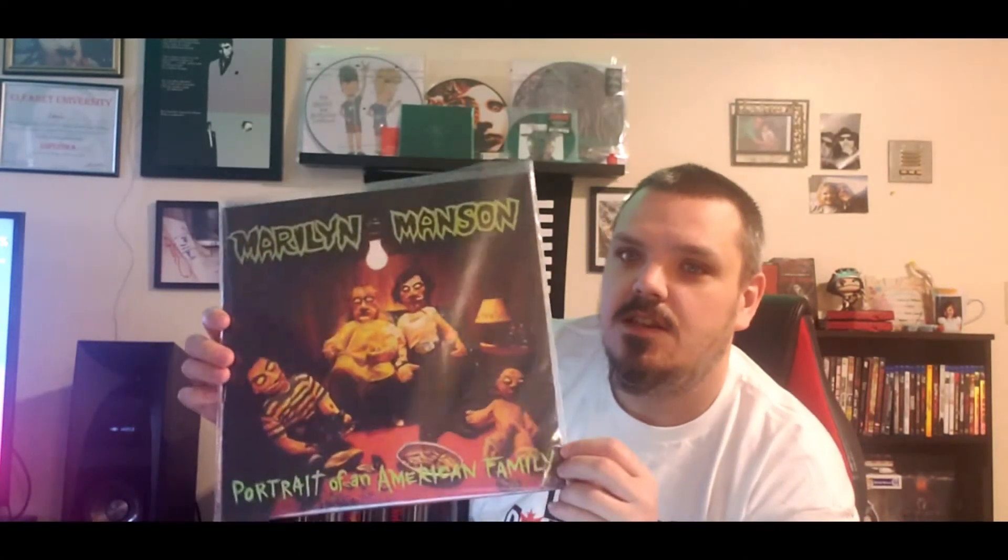Today's album I want to talk about has been highly anticipated — anybody in the Manson family knows this has been coming for a long time. Today I'm going to be revealing and showing you guys Marilyn Manson's Portrait of an American Family. This is the unofficial copy.